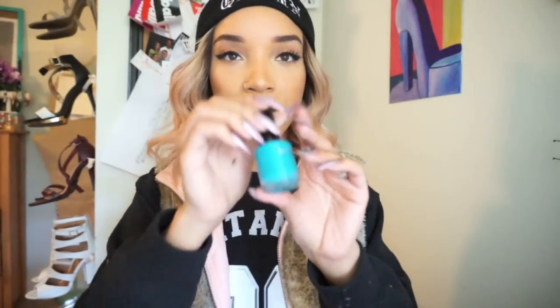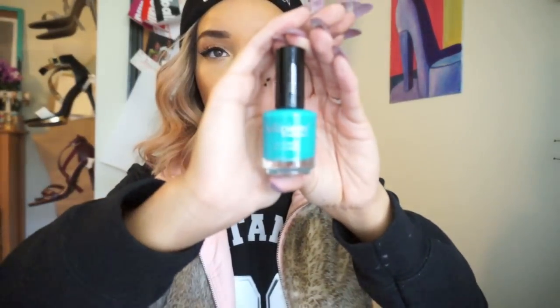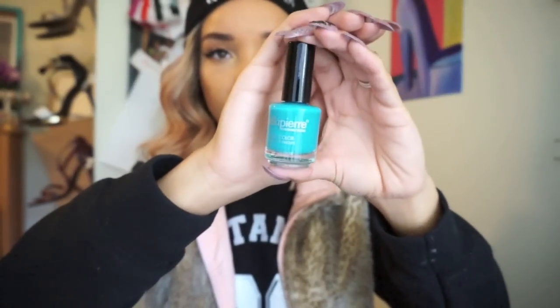Then we've got a really cool nail polish color that is perfect for the spring and summertime — it's like this teal color. It is called Aqua Teal and it's by Belle Pierre Cosmetics. I just really like this color, it's a pretty unique color. I don't think I have this in my collection. Maybe I will take this with me to the nail shop next time that I go.